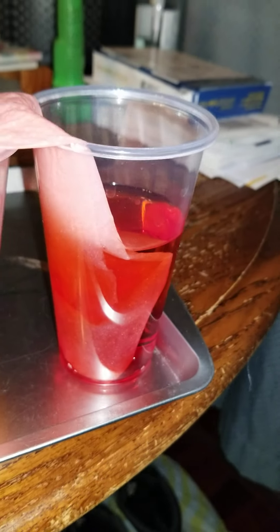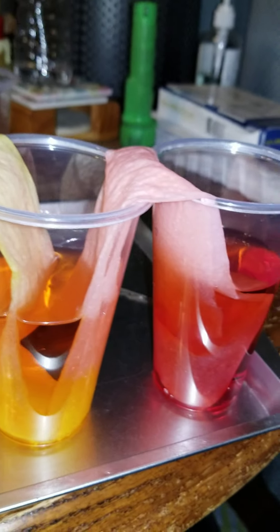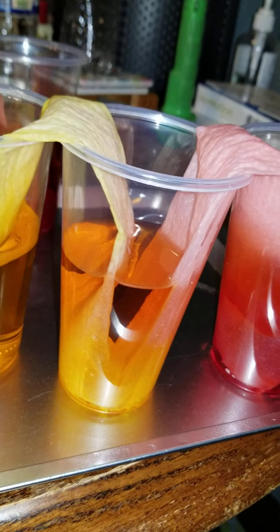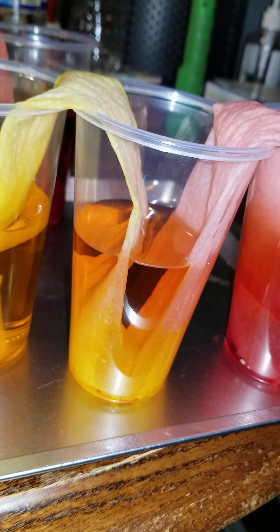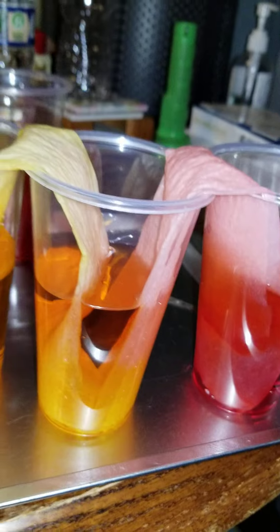It diffused the water along with the color and made green — the cup of water with red food coloring and the cup of water with yellow food coloring. Through the process of absorption through the paper towel and diffusion, it made orange.